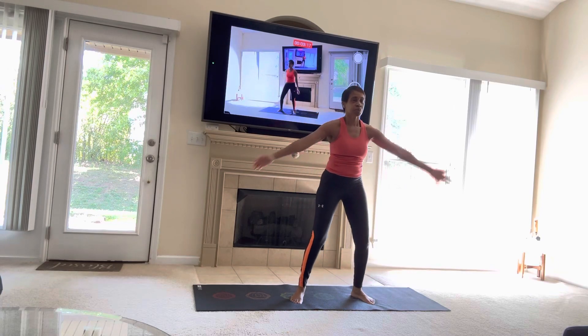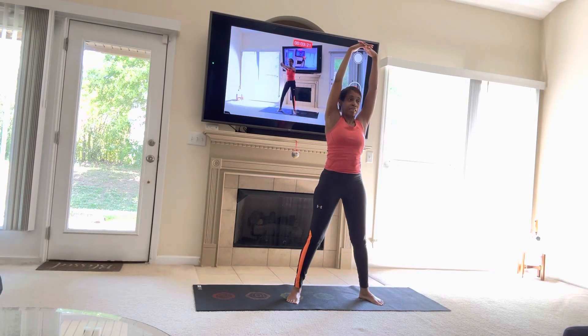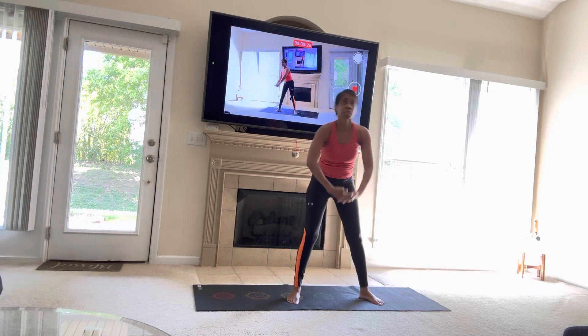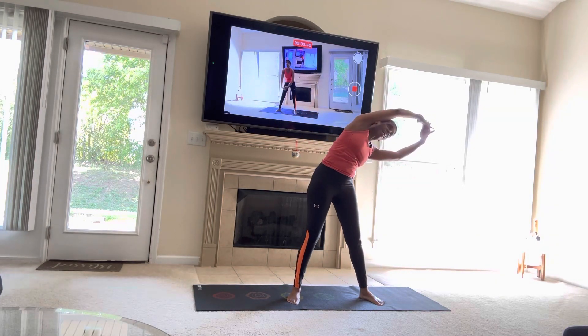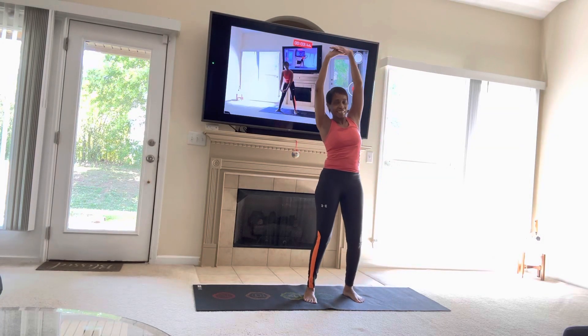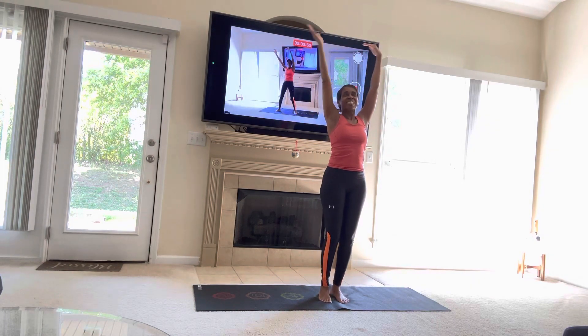And the last one, we're going to bring those hands together and we're going to go side to side. So it's going to be one, two, three, four, five, six, and our seven. Now stretch — one, two, three, four, five, six, and our seven.